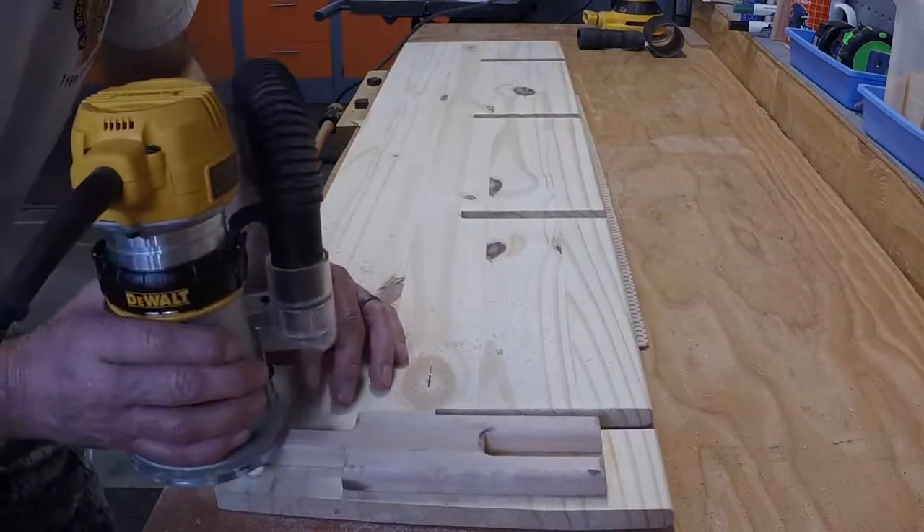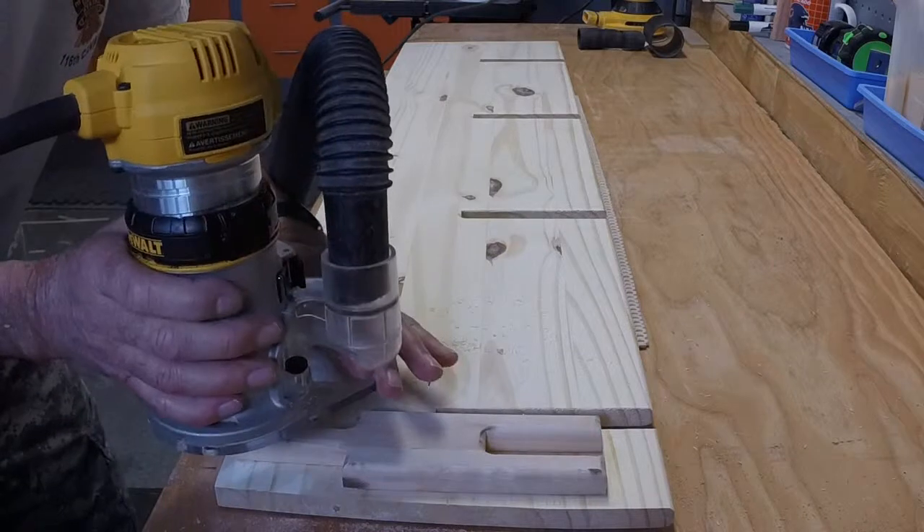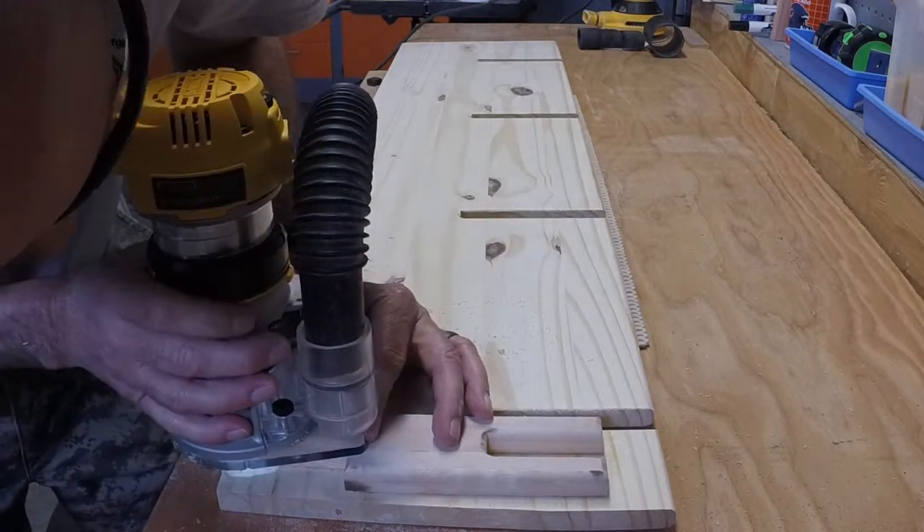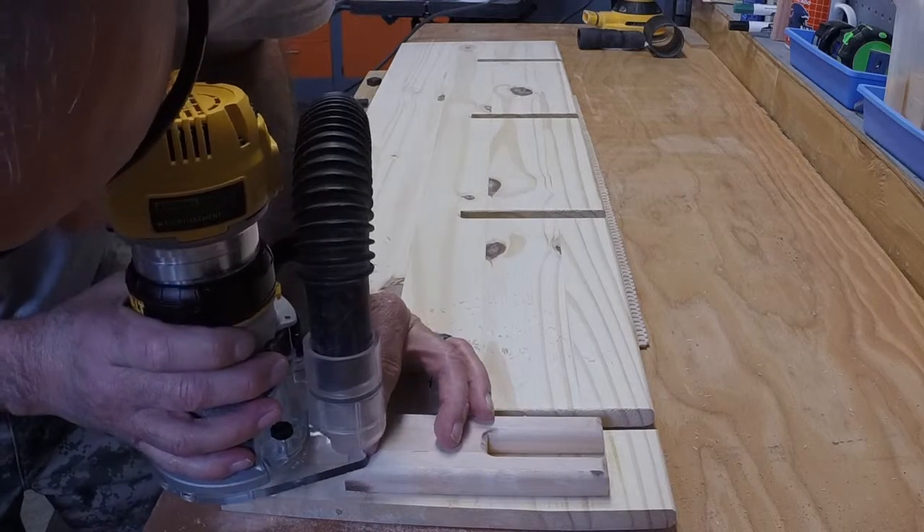You can see me struggling with the router a bit because I was getting some friction from the bottom. As you'll see, the router nut gouged some little furrows in the wood.